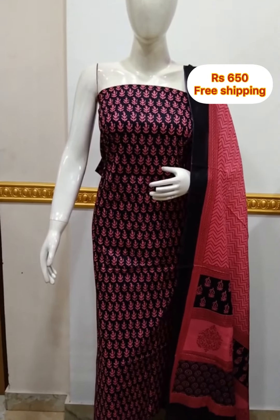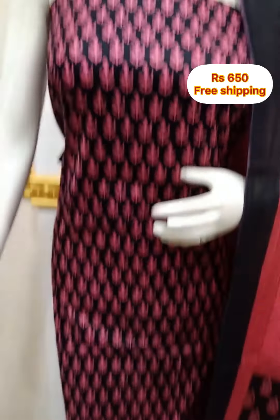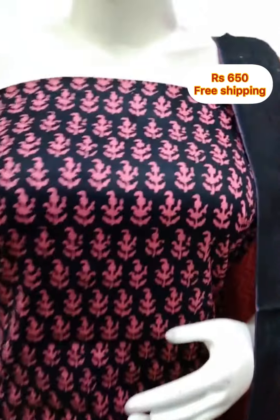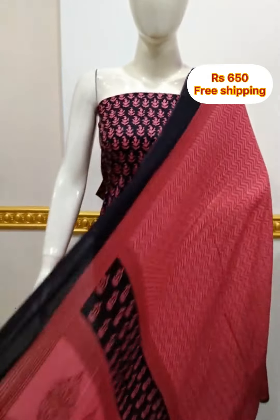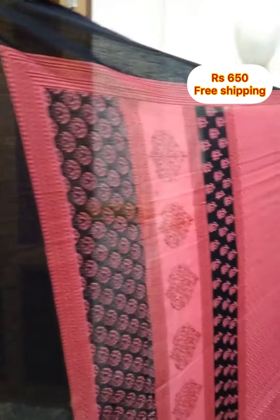The next top is in cotton fabric, printed, with shawl and bottom in cotton. This is made in the top color. It is made in the same design, and also available in a different design.